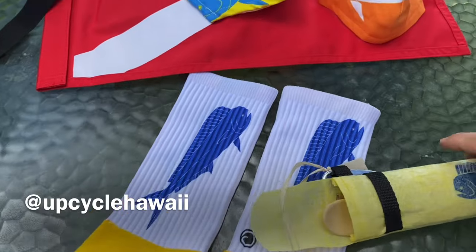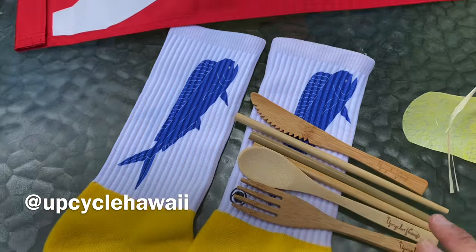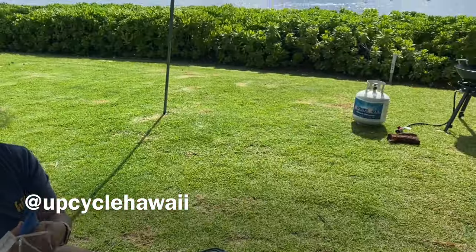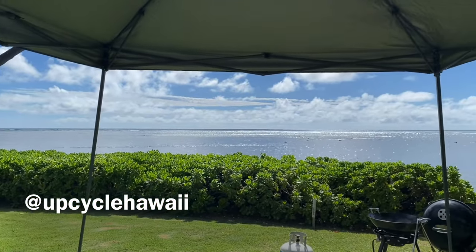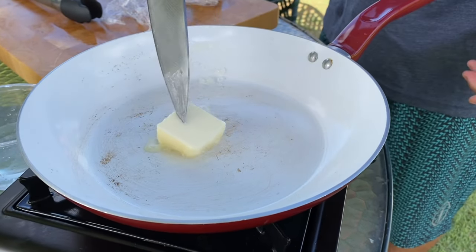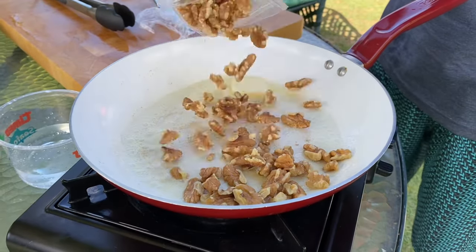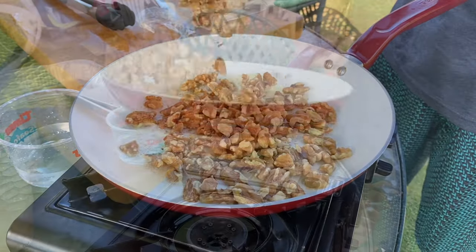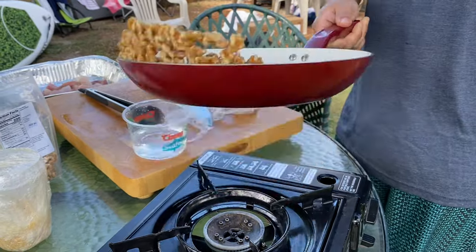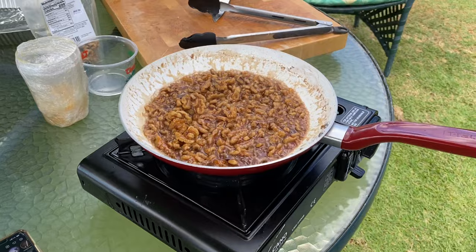This video is brought to you by sun.marine fish flags — their Instagram and website will be below. It's also brought to you by Upcycle, a Hawaiian company that takes plastic off our beaches and turns it into reusable cutlery and bags. It's super interesting — we're going to be eating with this cutlery today.